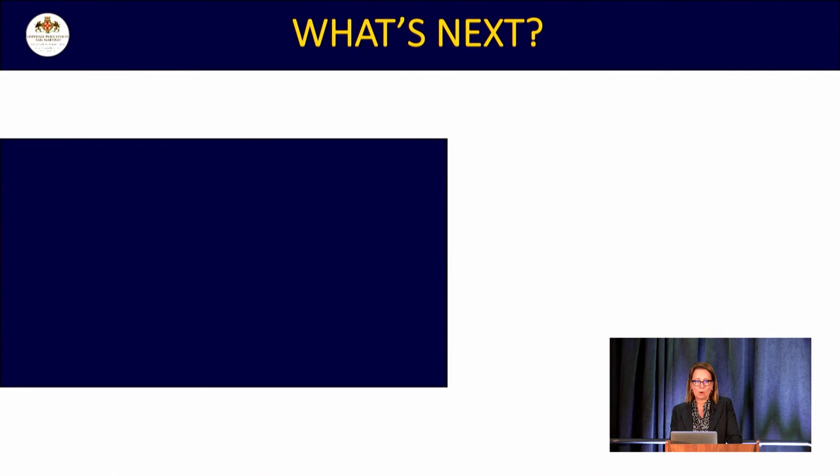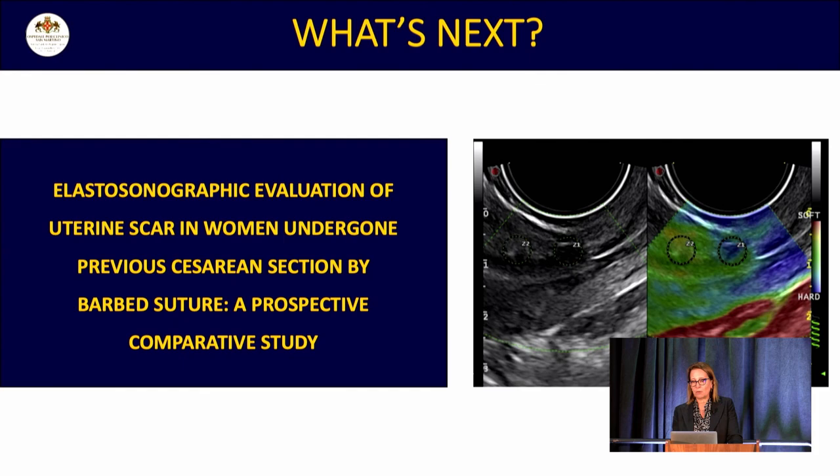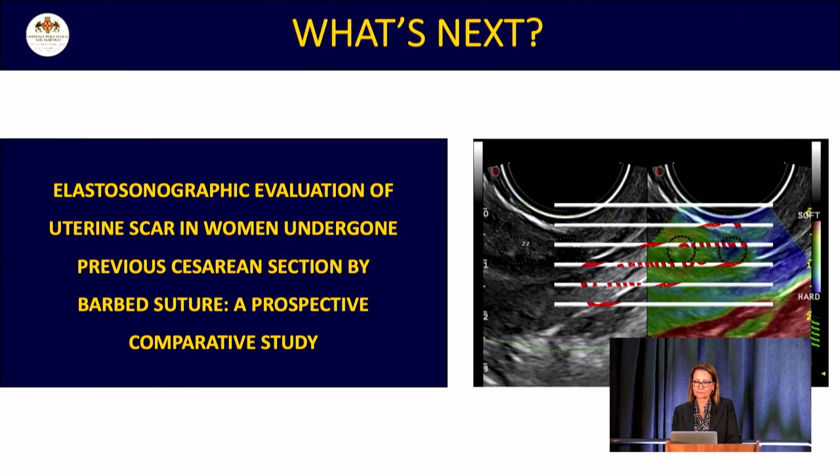What's next? We are planning to use elastosonographic evaluation of the uterine scar to characterize its properties.